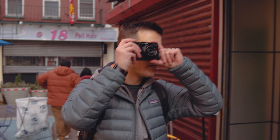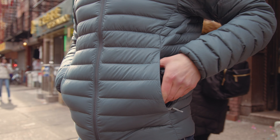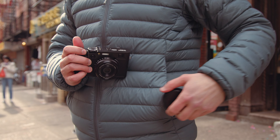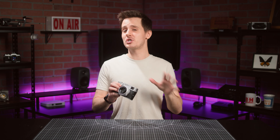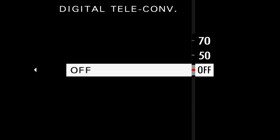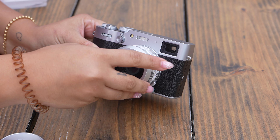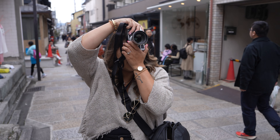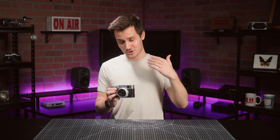By having a fixed prime lens, the X100VI gently pushes you to consider your composition a little bit more, but more importantly, it keeps the overall camera body extremely compact and portable, making it much more likely to be the high-quality camera you actually take out with you. If you're still worried about being shoehorned, the X100VI has a built-in 1.4x and 2x digital teleconverter. Plus, Fujifilm makes physical telephoto and wide-angle conversion lenses that give you 28 and 50mm full-frame focal length equivalents. For a fixed lens camera, you've got about as much flexibility as humanly possible.